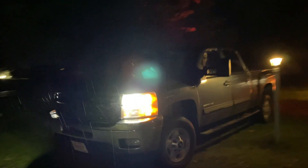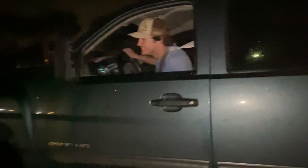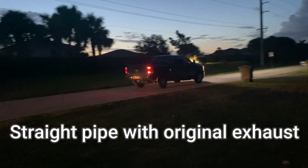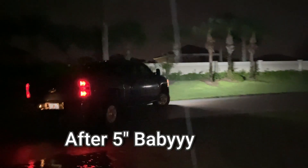I'm about to rip it. You ready baby? Oh my gosh everybody, that thing is so loud!